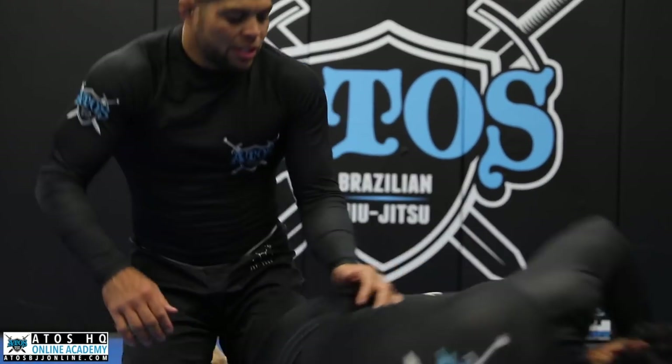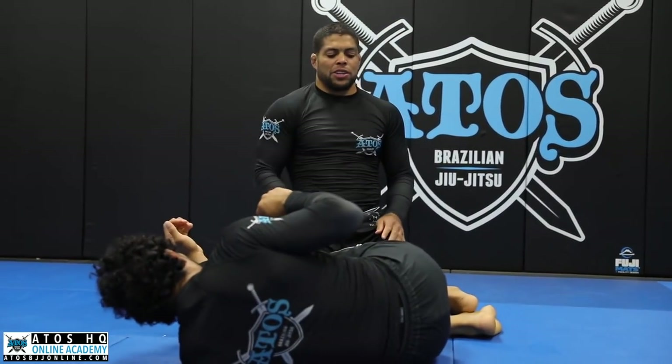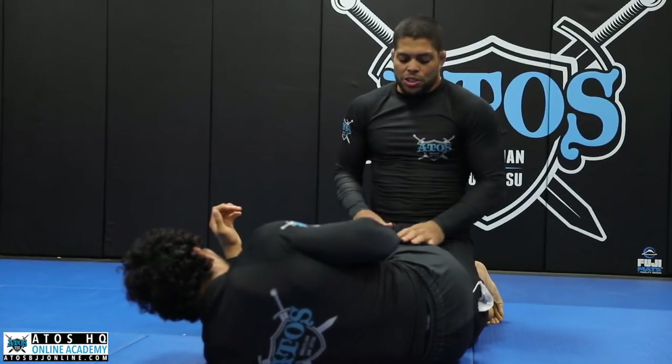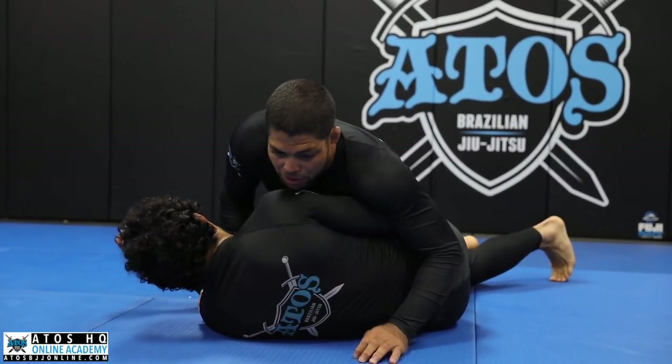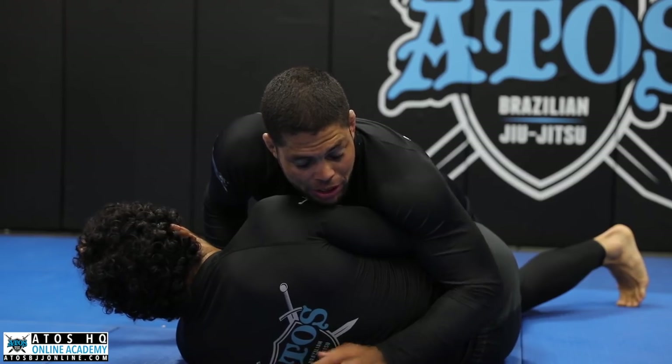We're going to start on the side smash. Sometimes you're going to be on this position here, on the side of your opponent, dropping the weight of your hips on him. It's actually a really good way for you to pass the guard.